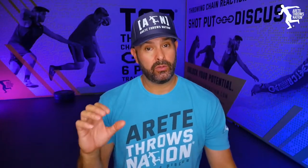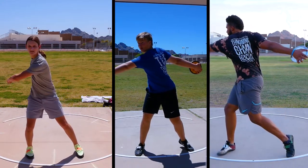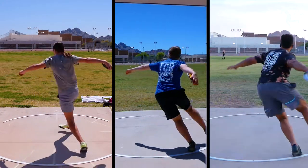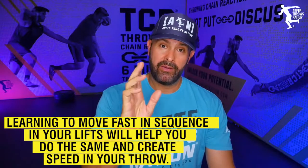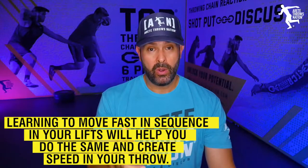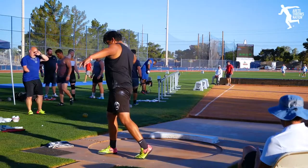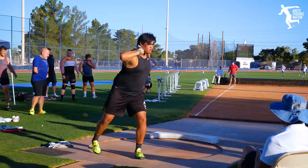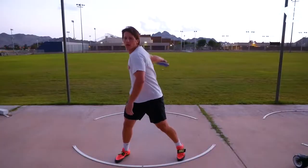Sound familiar? That's exactly how the throw works. If you initiate the upper body too early in any of your throws, you're going to decelerate. Speed is the big key — if you're strong and fast, you'll move the implement fast. Any moments of hesitation in your throw will slow you down and you won't throw as far. Big distances equal faster athletes moving through the circle more efficiently, and the Olympic lifts really parallel that.